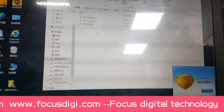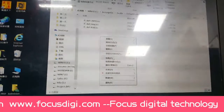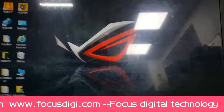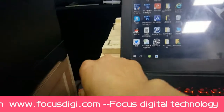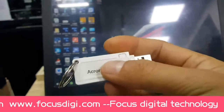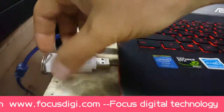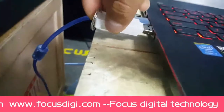Also copy to the Default folder. After that, we need to connect the USB key. This is the USB key — there is nothing on the inside. This is not a regular USB drive; it is a lock key for the RIP software. Connect it to the computer.